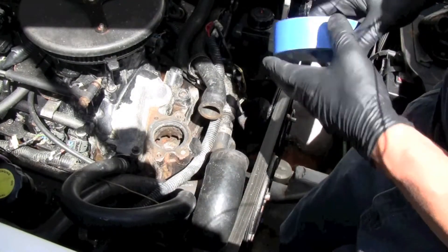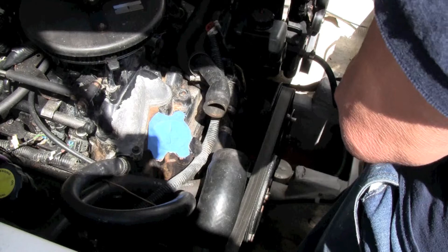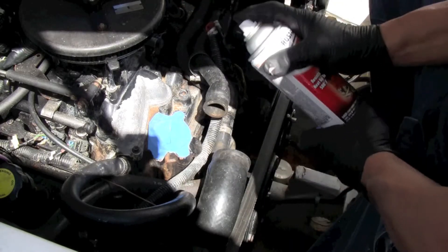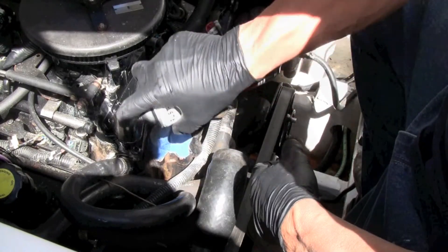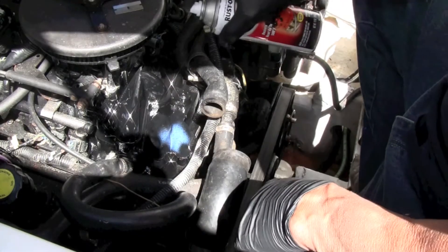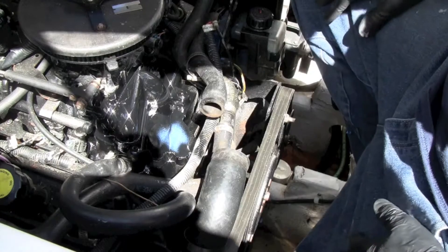I'm going to tape over where the thermostat goes and touch it up with black enamel engine paint. You may have to shoot more than one coat just to cover everything. Make sure it stays good — you can also paint the housing. So now we just got to let this dry.